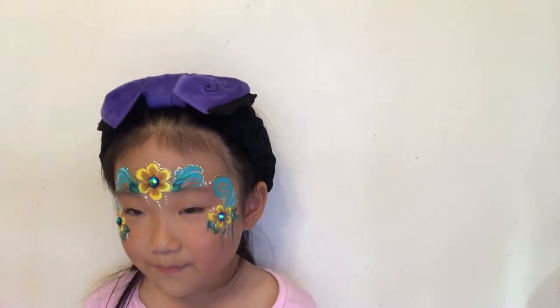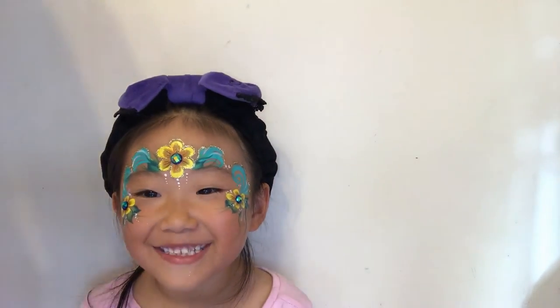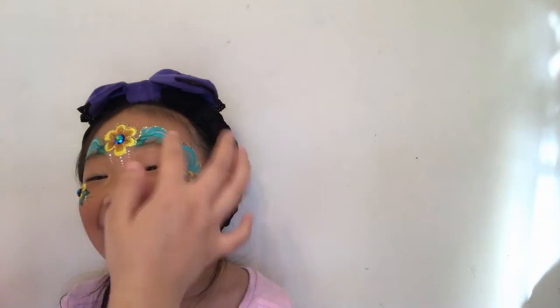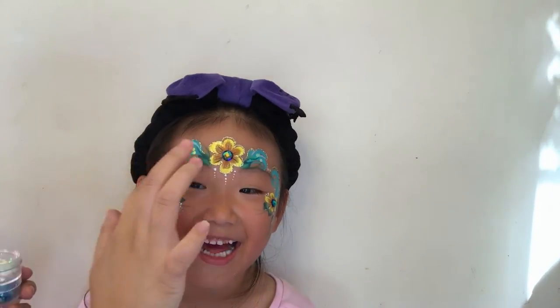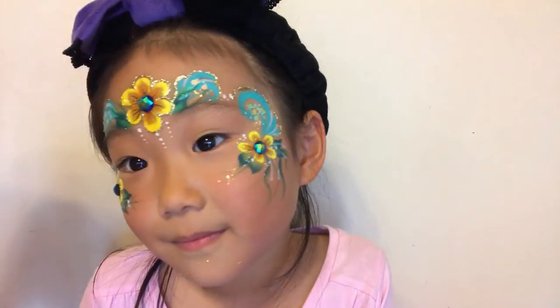I decided to add some chunky glitter but I forgot my Vaseline and went away to get it, so this child decided to pull some funny faces — sorry, I've got no control over her! Just adding some pretty chunky hexagon glitters to my design and also some bigger glitters.